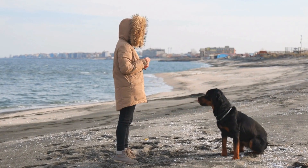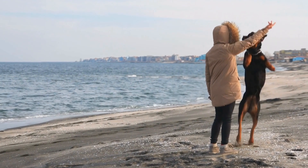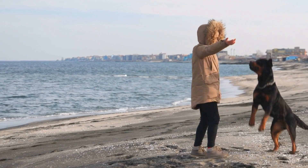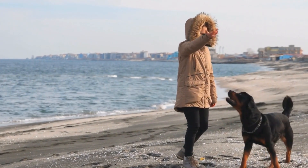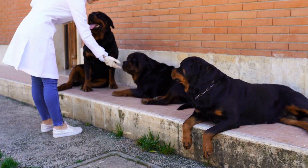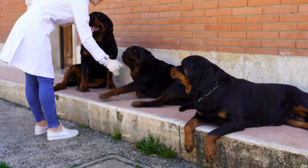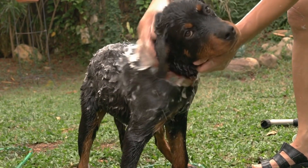Step 5: Add Personal Touches. Now that you have your Rottweiler's nose print, it's time to get creative. You can turn it into a piece of art by adding personal touches. Consider writing your dog's name or incorporating paw prints or other designs around the nose print. You can also choose to paint or color the print to make it more vibrant and unique.